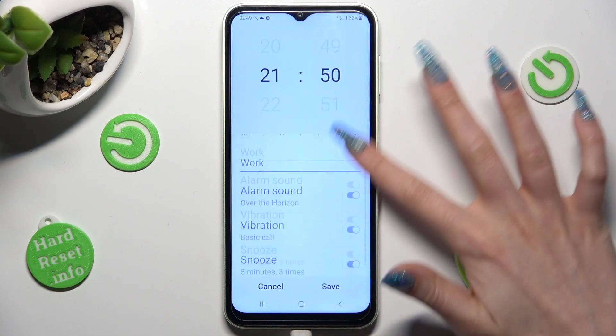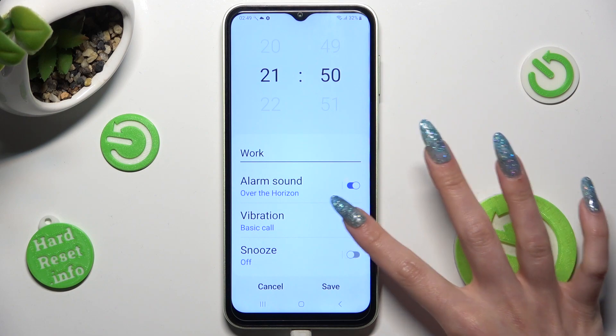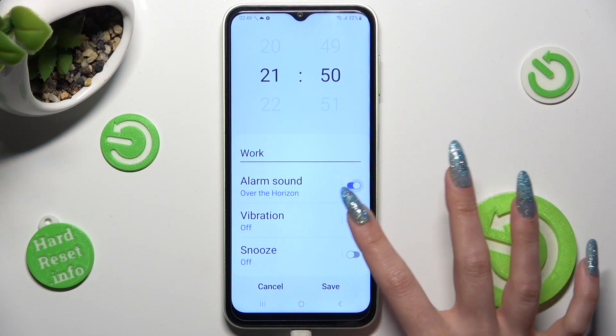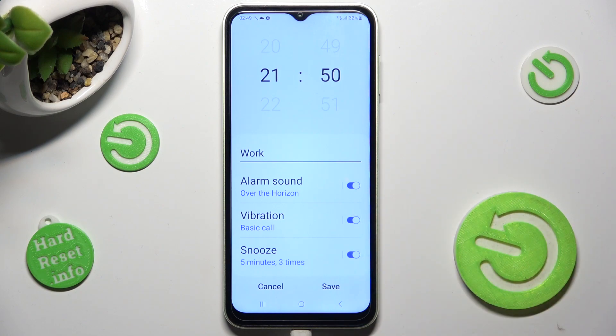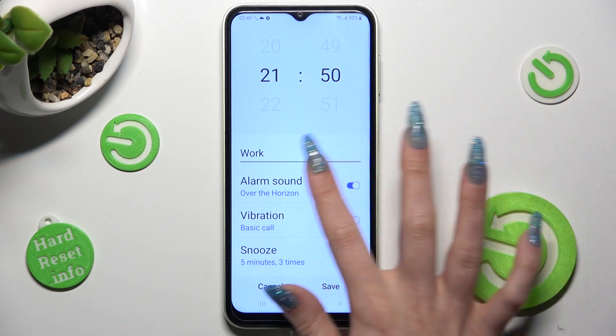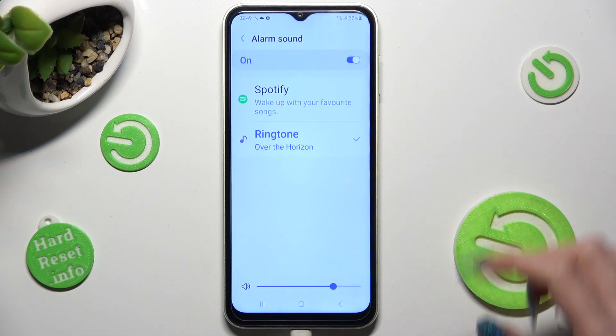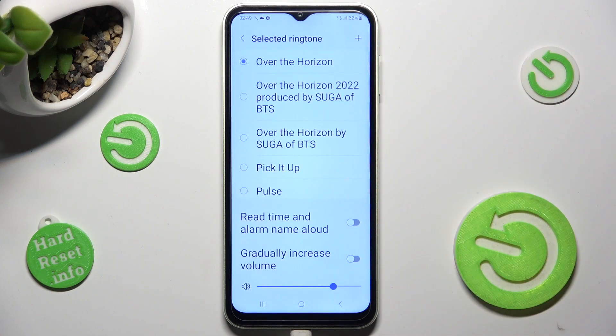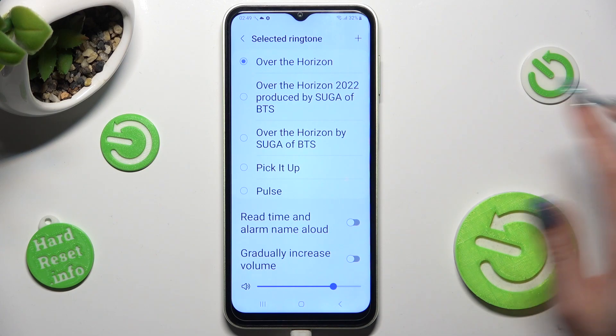Then click on all of those switches next to all of those features to switch them off or on. After that you can also click on, for example, alarm sound, pick one of those sources like ringtone and select the best one for you by clicking on it, like 'pick it up'.